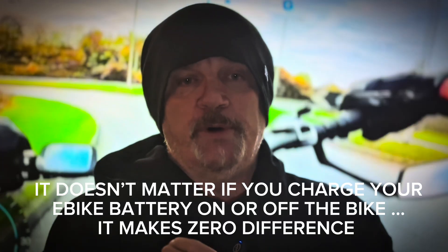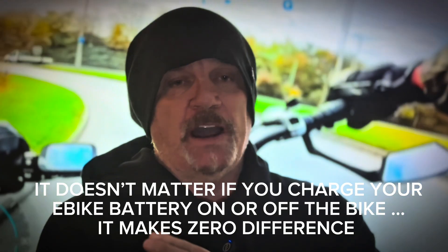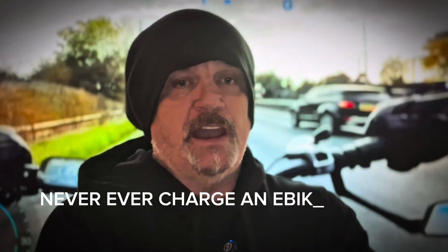For a start, never charge them in your house. It doesn't matter whether they're charged on or off the bike — some people say just remove it and charge it that way, but it makes no difference. If the battery is playing up, it's playing up. Wherever you plug it in, you're plugging into the discharge port. Never charge an e-bike battery and leave it in the house alone.